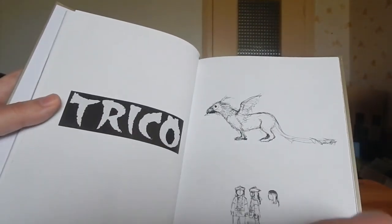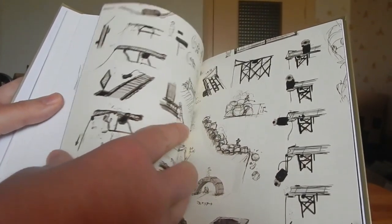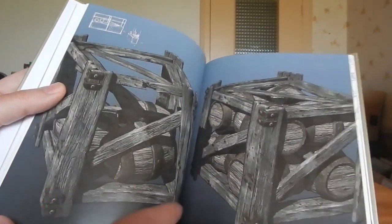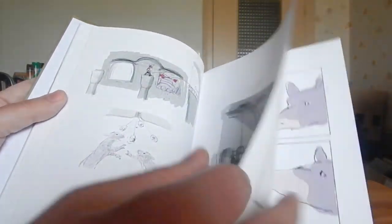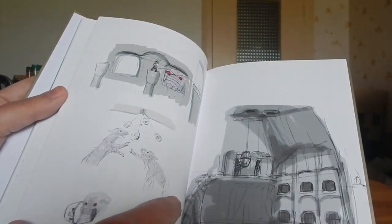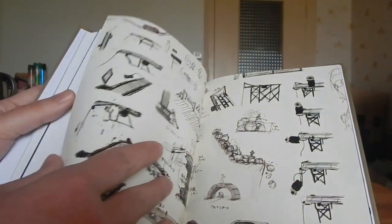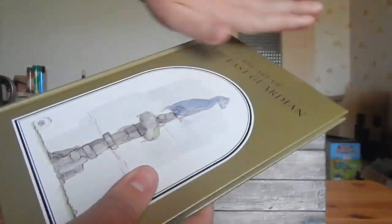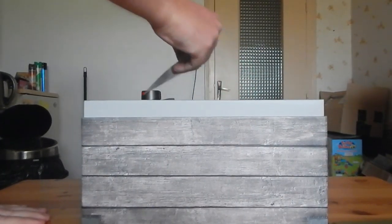Les fameuses caisses de nourriture pour notre Trico. Pas mal de trucs dans ce petit artbook. Il est plutôt sympa. Je ne vous ai pas montré toutes les pages, mais on le met de côté.